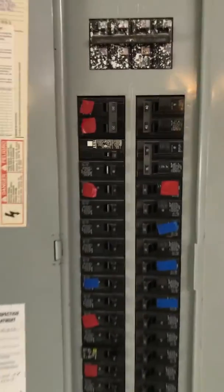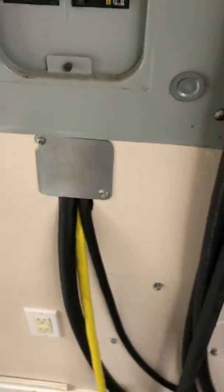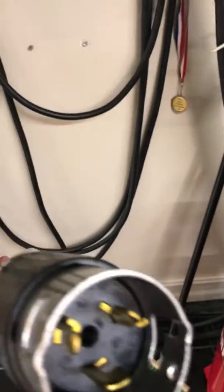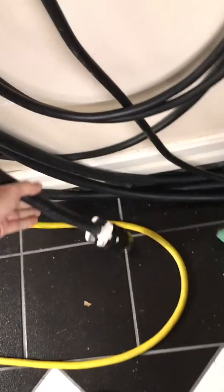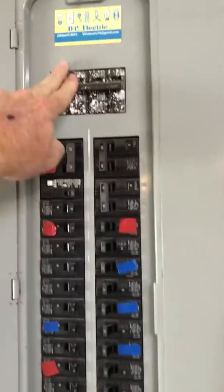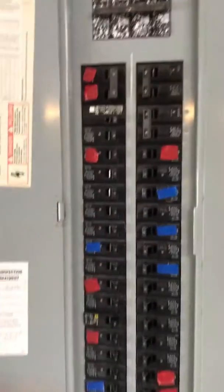We're back to the switch box. We've got all these different power adapters for whatever we need. I've even got a big Hubbell 50 amp if I need it. This breaker here is the one that I flip when the main is off to back-feed to the panel.